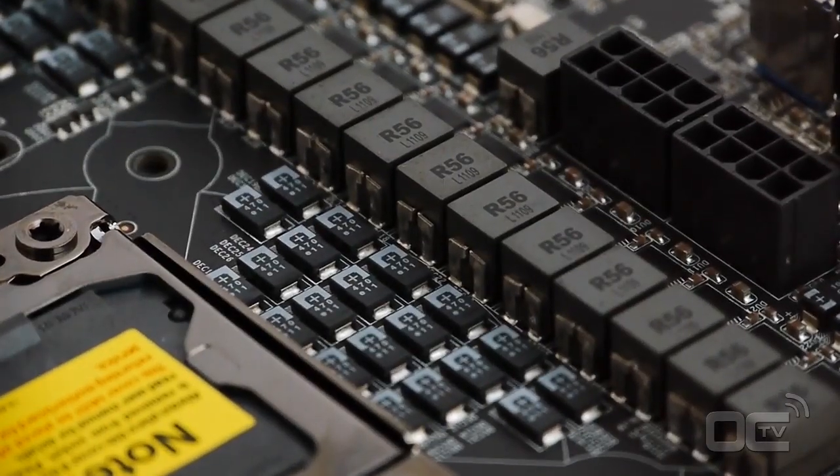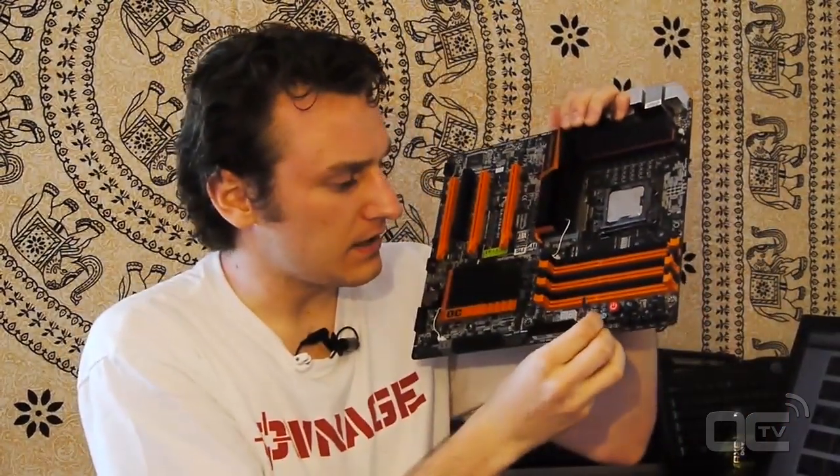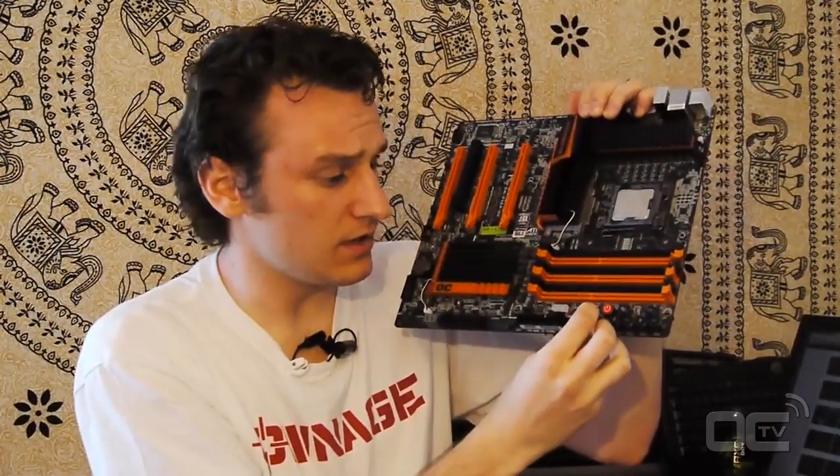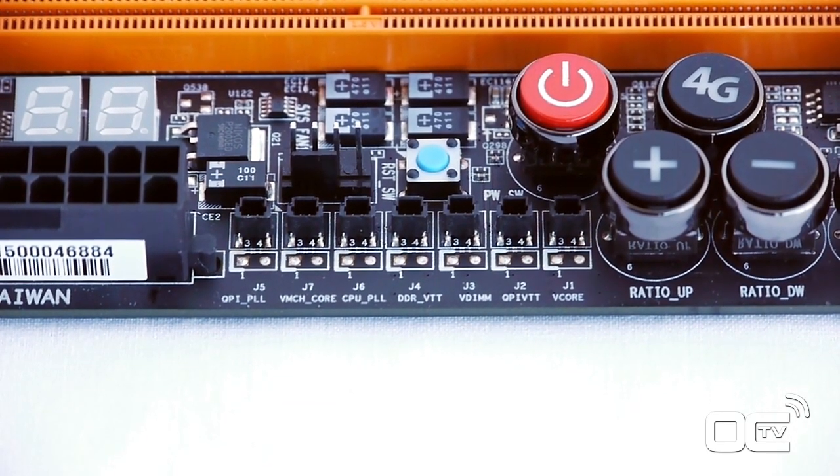This board is made by overclockers for overclockers, with features that overclockers have used and requested for years. One last thing I want to show you is these small voltage probe attachments - you can fit them directly into the voltage regulation points and plug your multimeters in. Very interestingly, you don't have just one or two - you have seven of them. So you can monitor up to seven different voltages at the same time directly on the board.